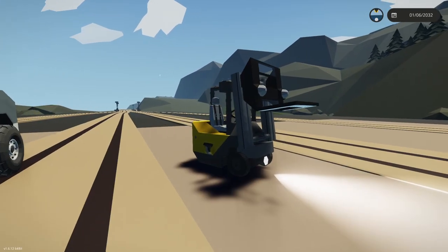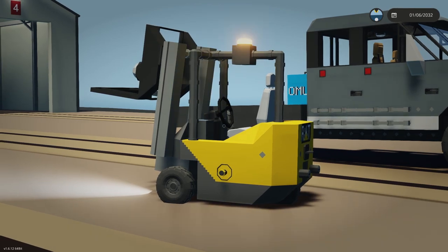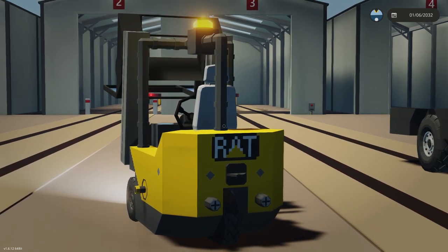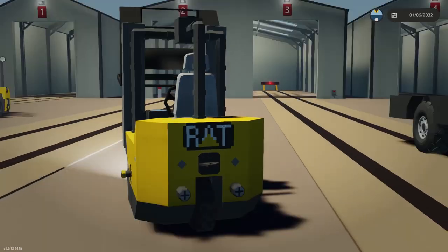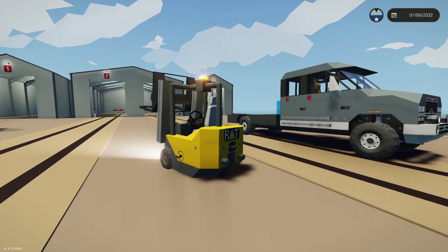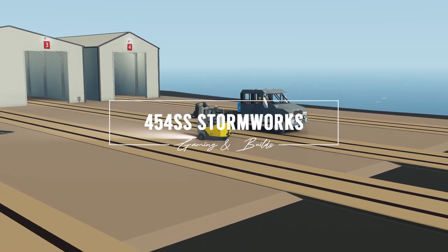It's a simple little creation, but it's good for supporting other creations such as ships or bases. And of course the RAT company — which is obviously a play on CAT — makes a lot of industrial type equipment including other forklifts, loaders, and container loaders. Stay tuned for more; I have other big plans for RAT itself. Thank you for watching, and download the creation in my Steam Workshop.